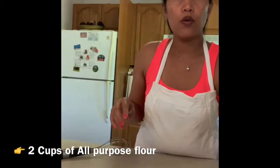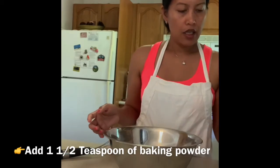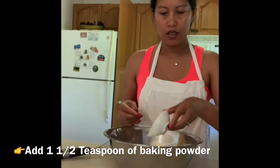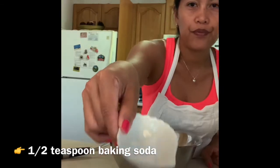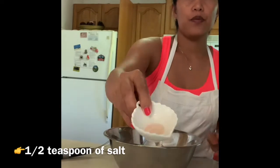This is two cups of flour. You just add one and a half teaspoons of baking powder, one half teaspoon of baking soda, and one half teaspoon of salt.